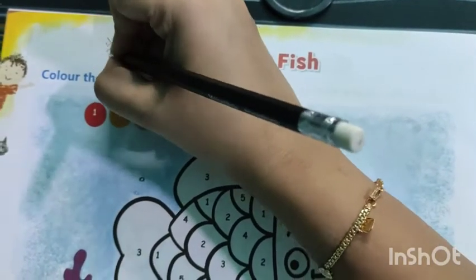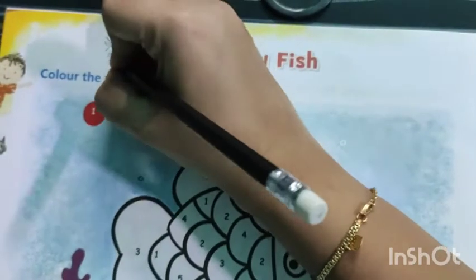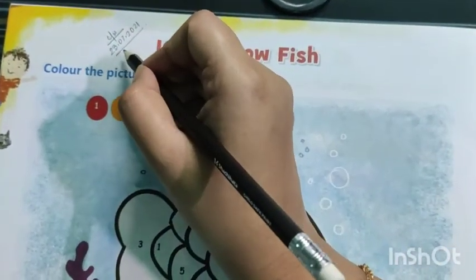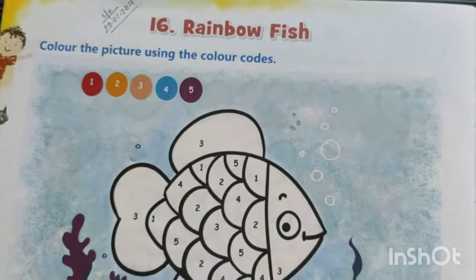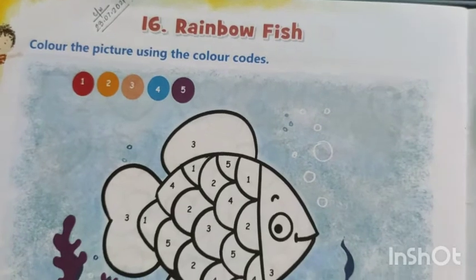Today's date — today is 23rd July 2021, that is 23-07-2021. Now check out your colors and get ready for it.